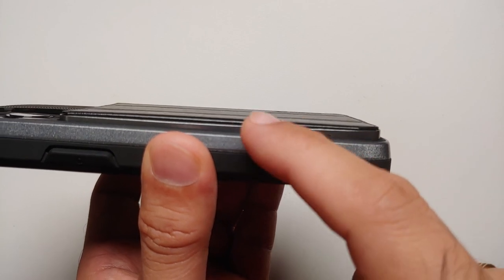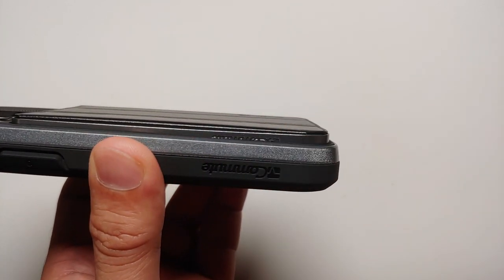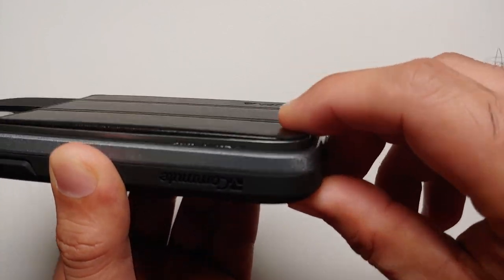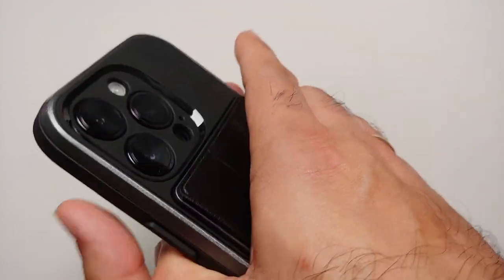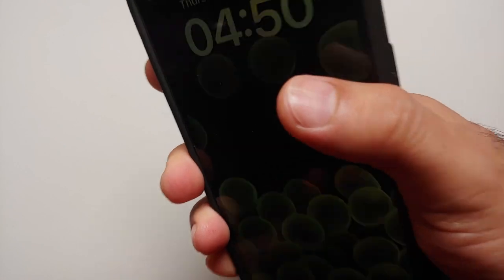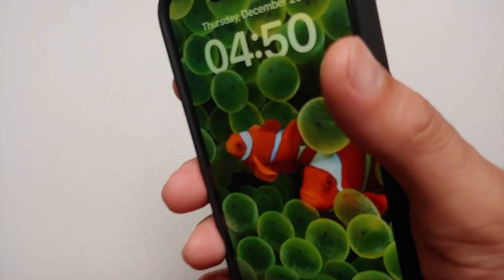For those of you who like things to be perfect, the wallet attachment is not in a perfectly straight line — it is a bit crooked — and there is also some flex. Now it might be a deal breaker for some of you, it might not be for others. The flex is there only when you press it; when I'm just holding it, there's no flex as such.